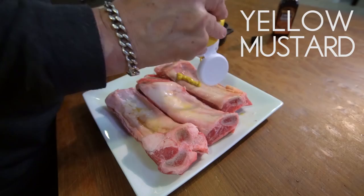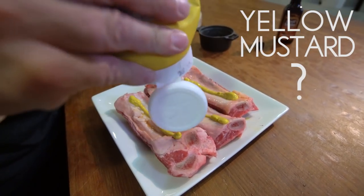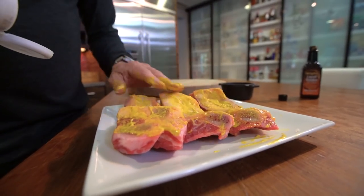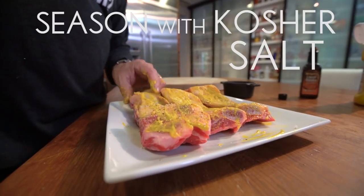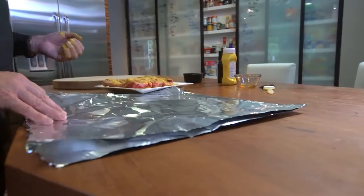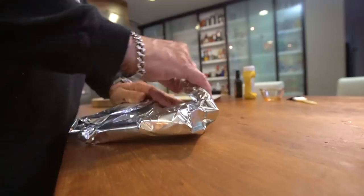Now the ribs get the following: yellow mustard. I know what you're thinking — what the heck is this guy doing? This guy's doing all the right thing. It's going to help keep the seasoning on, add a little flavor, and be super delicious. Now we're going to add kosher salt, fresh ground pepper, and garlic powder like this, and we seal up and in the oven.